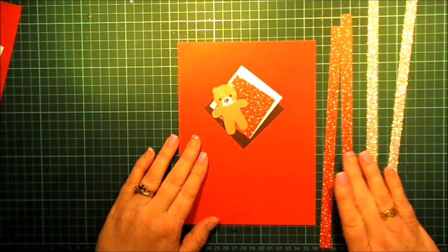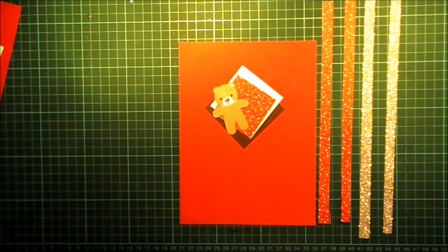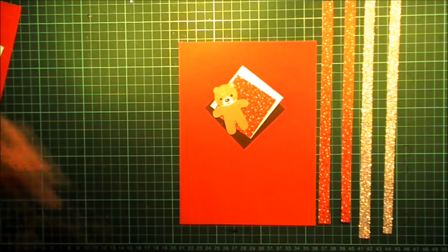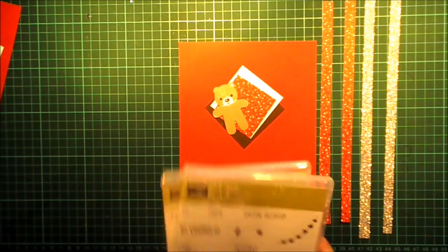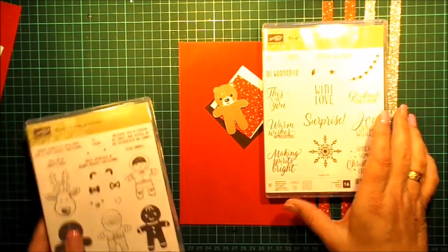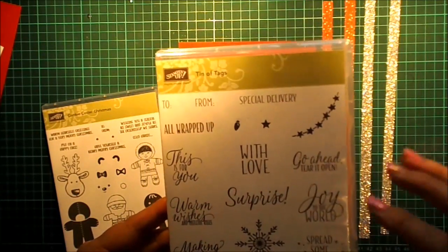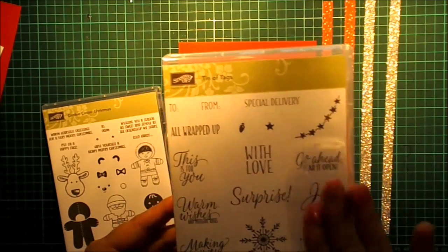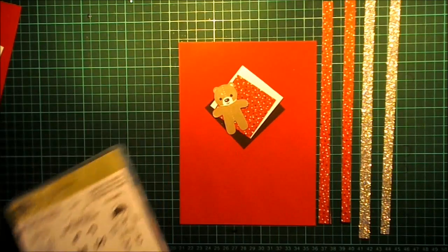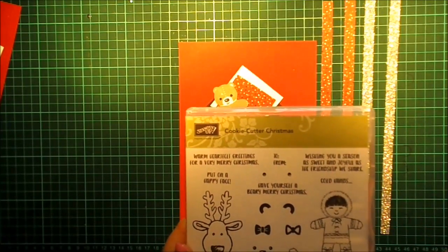We're getting closer to Christmas, so the Friday frenzies will include some of my Christmas cheer ones. To start off today's, the stamp sets we are going to be using: Tin of Tags for all of the fantastic sayings — they're really good for the front of cards, not just for tags. And, of course, our Cookie Cutter Christmas will be used on this one as well.